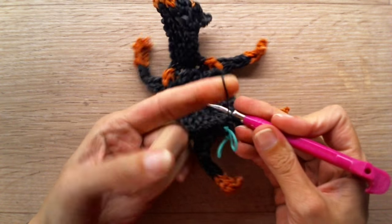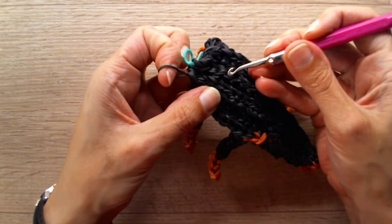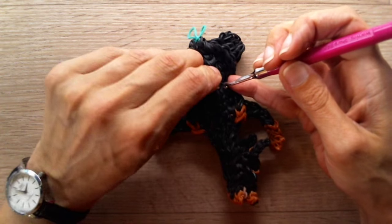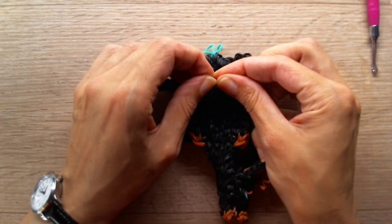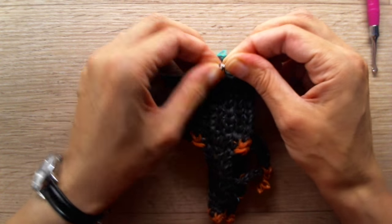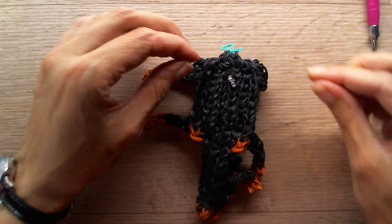So you have two bands left. Stick your hook through some random bands here at the inside of the dog. Pull it through and grab a c-clip so it won't come out of the body and will be secured that way.